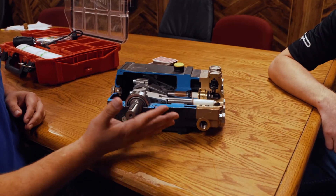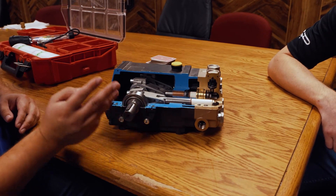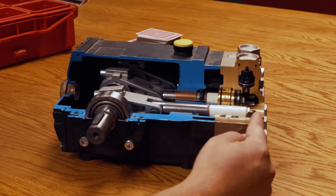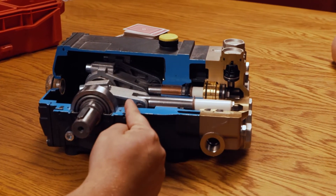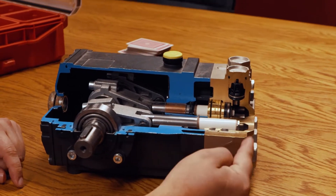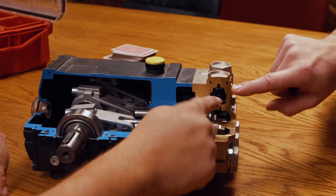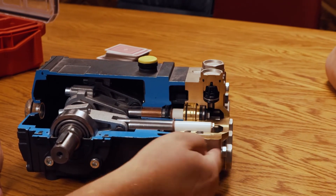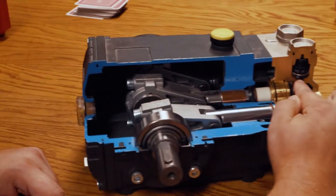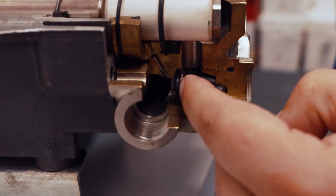When you think of a triplex pump, don't think of one pump — think of three pumps built into one. There are three individual pumps in this pump. Each one will have an inlet and an outlet check valve. When this cylinder pulls back, it pulls water in from the inlet check valve, and when it pushes forward, that water goes out through the top. So water comes in the bottom and pushes out through the top.